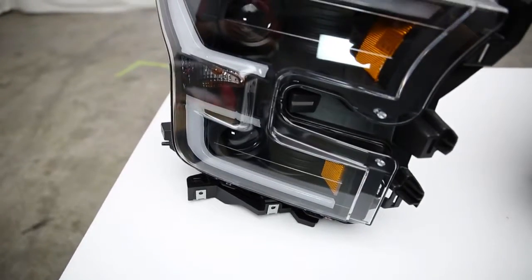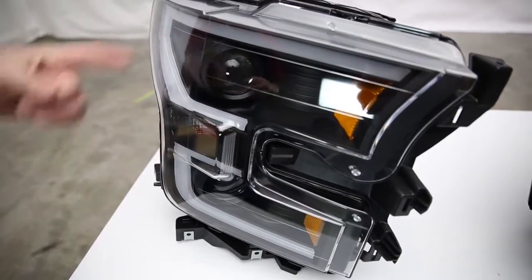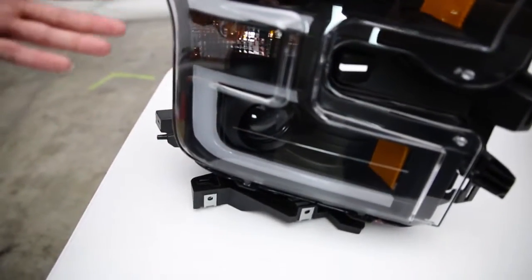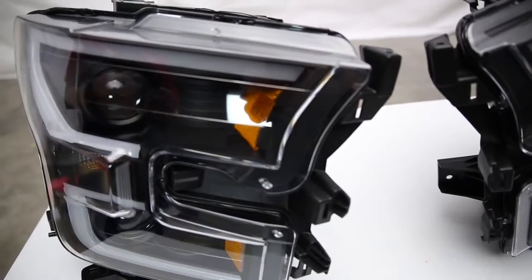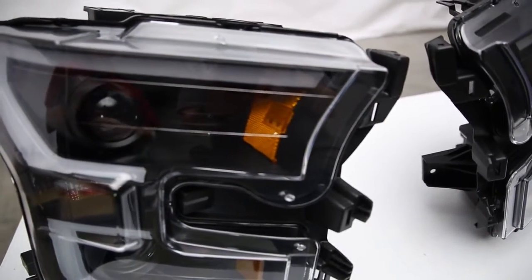I can't wait to show you how that looks when the lights are actually on — we'll get to that in the installation. From the factory you'd expect your low beams, parking lights, and high beams, so that's what you get out of the box. But with this set, you also have an LED built into the reflector, so you have a little bit of additional safety and extra style as a result of that LED.